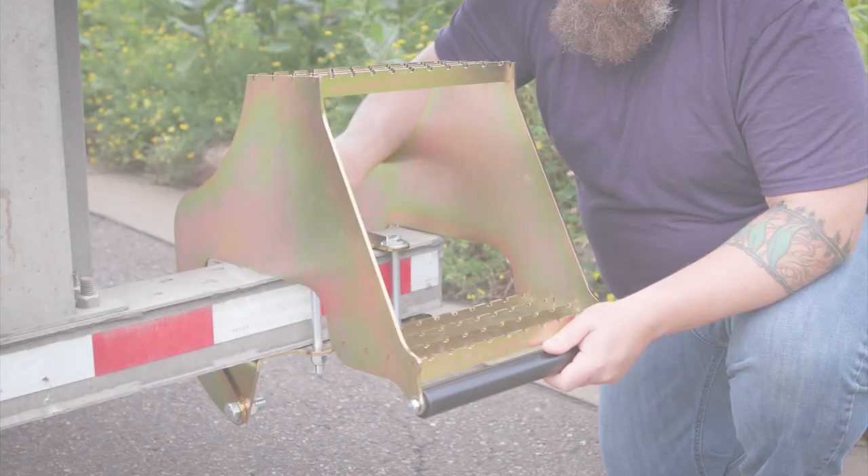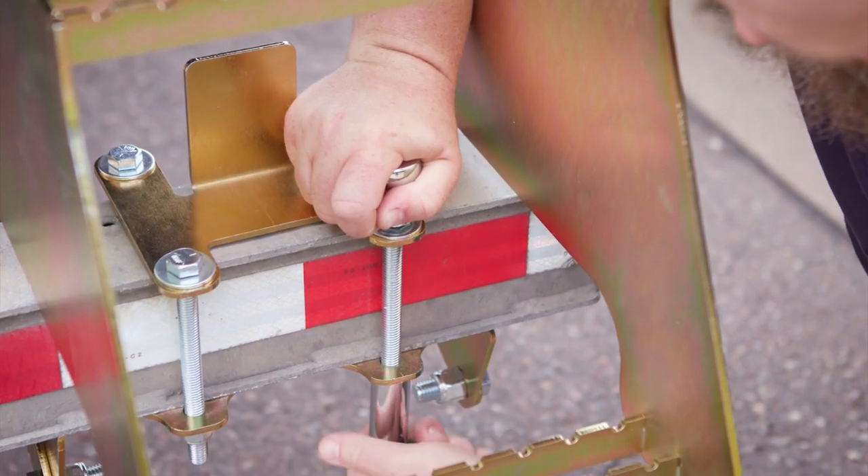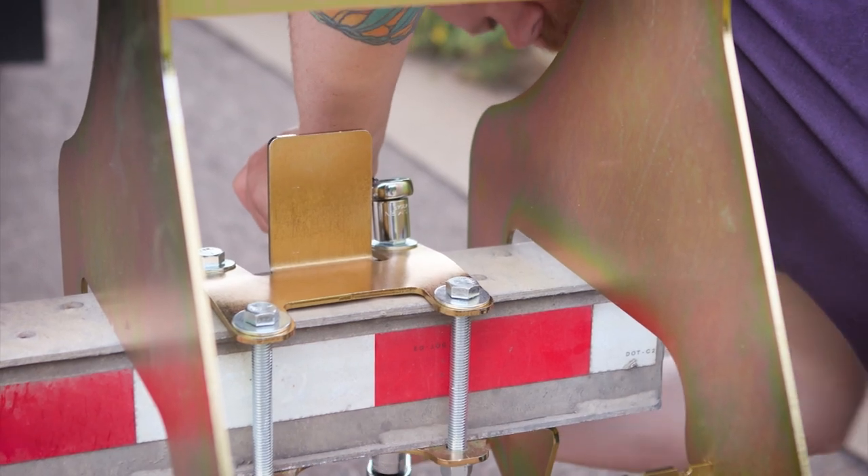The Hi-Rise Entry Step installs in minutes with four bolts and it fits any 4-inch bumper beam, most commonly found on semi-trailers, box trucks, and flat decks.